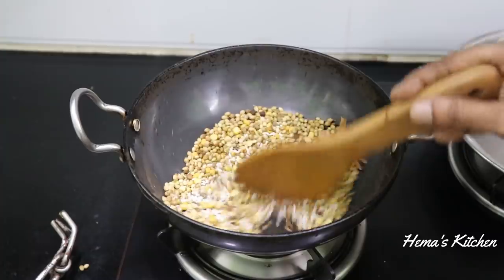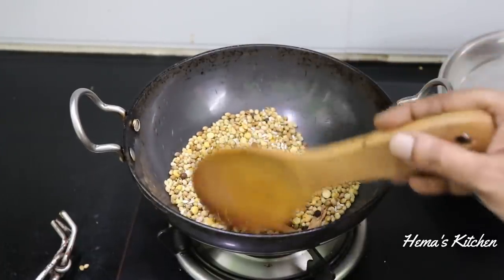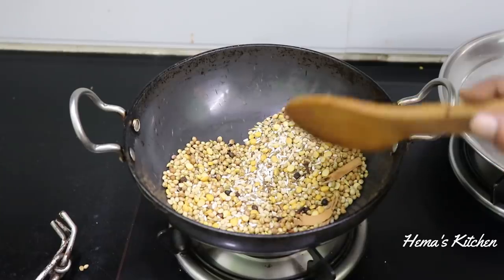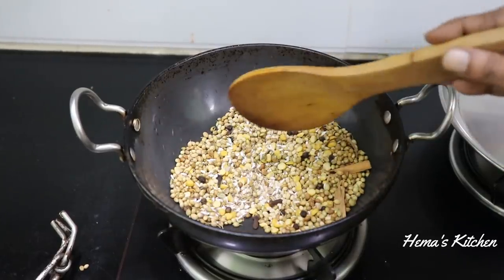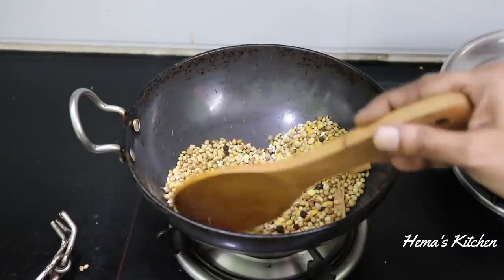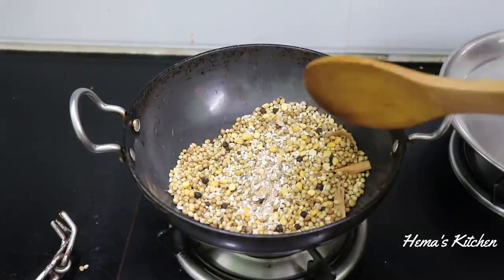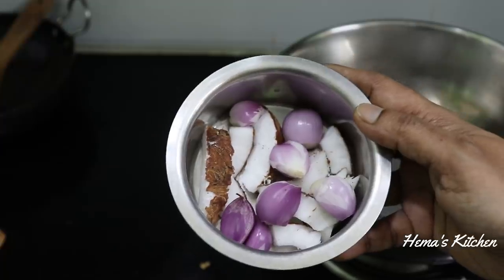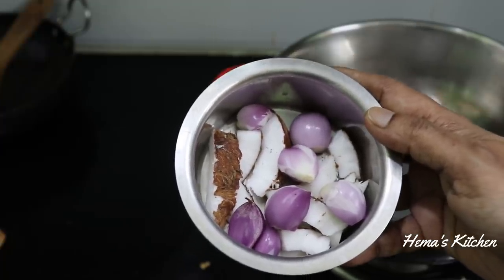Now add the sauce and mix it well in half. Add the powder like this. Put it in a bowl with a small piece of powder. Add a small piece of paste.